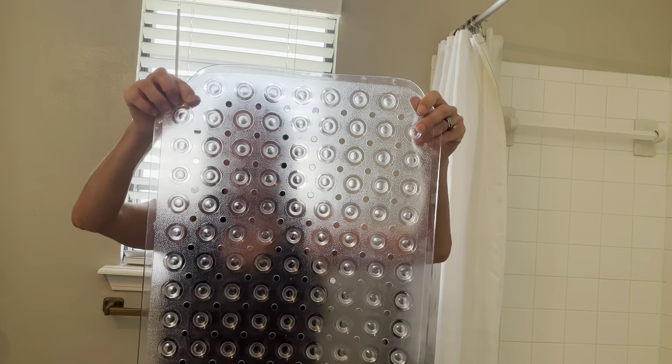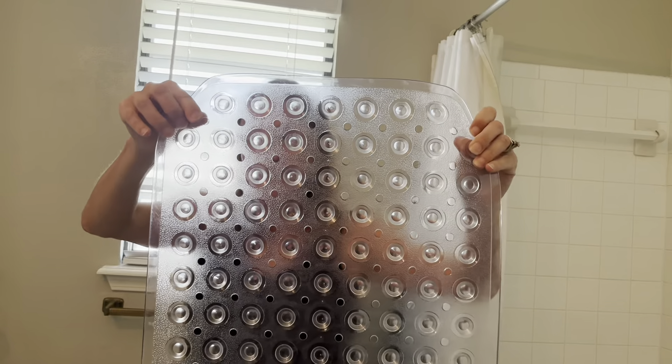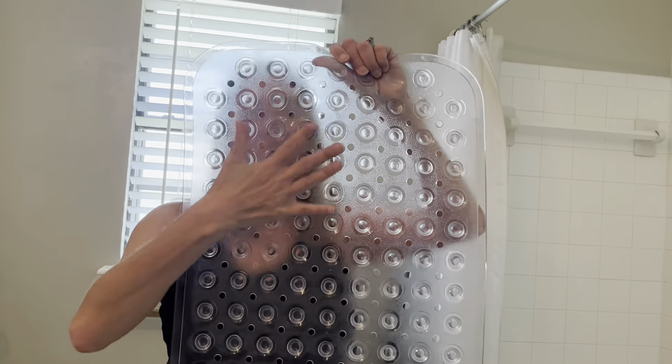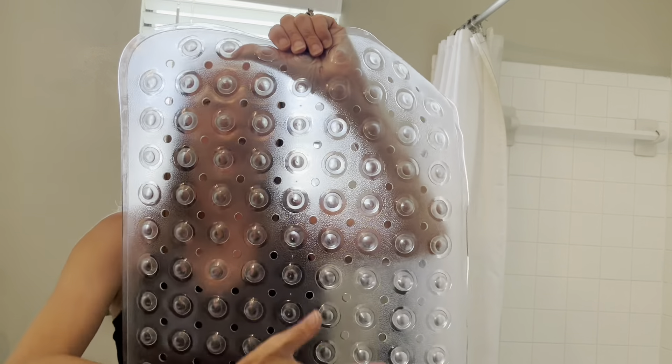Hey guys, Candida here and this is the Home Genie bathtub mat. What I want you to notice is here on the bottom there's hundreds of suction cups to keep this in place when we're in the shower. The other side just has the comfy grips here.